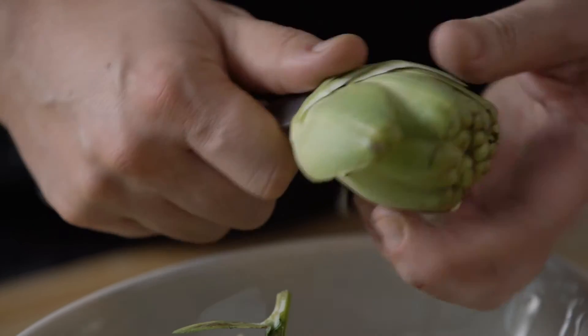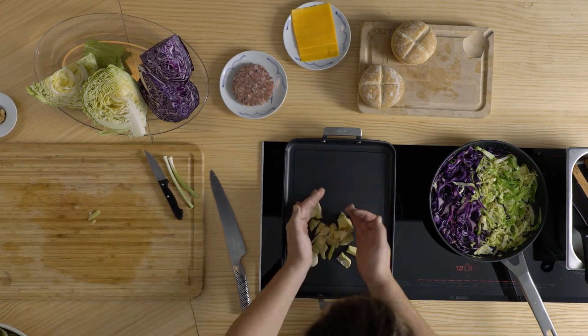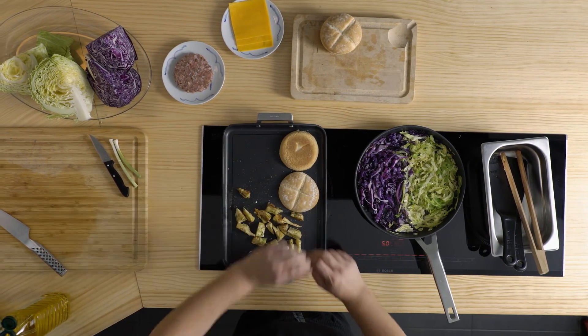Mentrestant, torneix la carxofa fins a arribar al cor i talla-la en 8 o 10 grills. Daure-la en una planxa a foc mig amb un raig d'oli. Al cap de dos minuts, abaixa el foc i escalfa-hi el pa a banda.